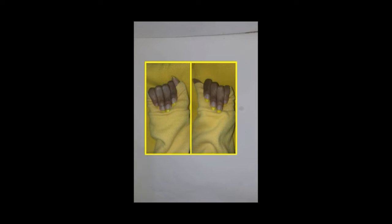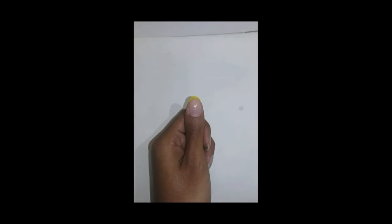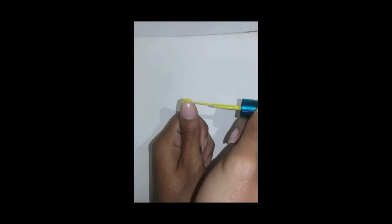Today I'll be showing you how to do these nails. Don't forget to like, subscribe, and hit the bell. I'm going to take the yellow polish and just paint over the free edge of my natural nails, and I'll be doing this for all of them.